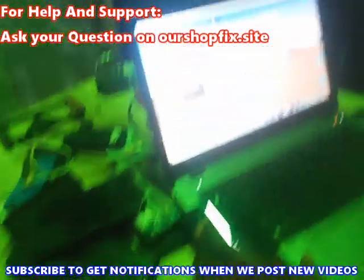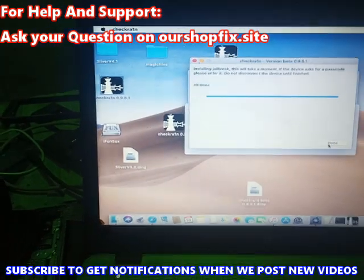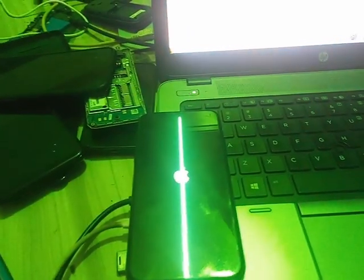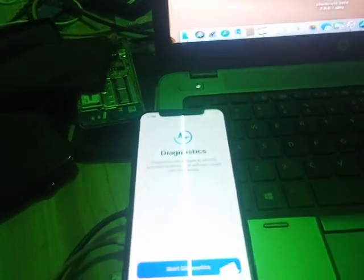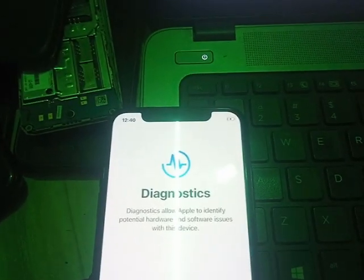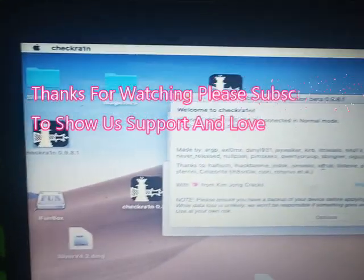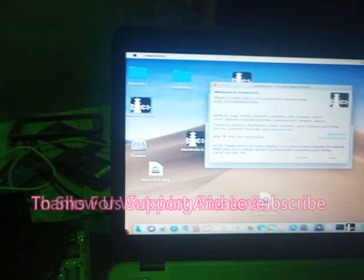Look at it guys — we finally got the 'Done' message, which means we have successfully jailbroken the device. In the next video I'm going to show you how to copy the cellular files. We are in diagnostic mode right now and the USB is showing charging at the top, and the computer is able to recognize the device. This is the trick I used — hope you find it useful. Don't forget to subscribe to our channel.